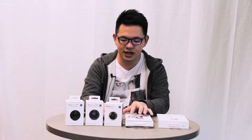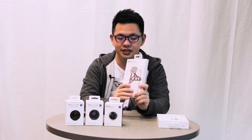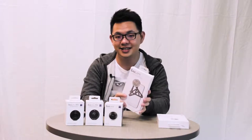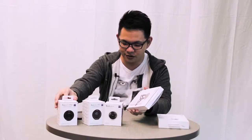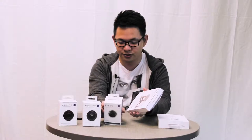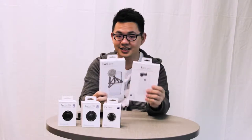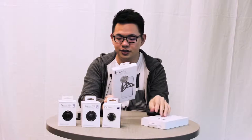So you can see here I have a range of Zeiss optics products for the iPhone. These are actually the mountings that you can put onto your phone so you can attach the Zeiss lenses, which I have over here. I have a telephoto lens, a wide-angle lens, as well as a macro lens — three different types. To mount them on your iPhone, you'll need something like these, and this is what we will be showing you today.